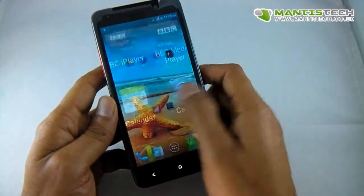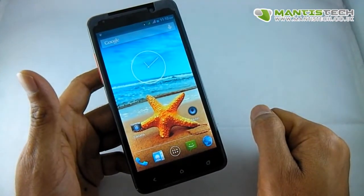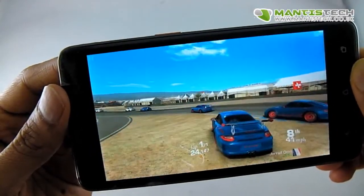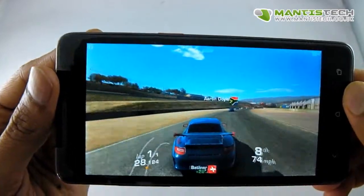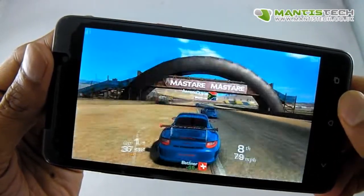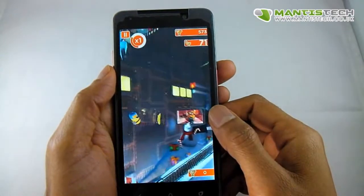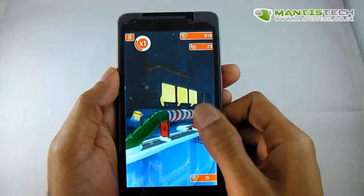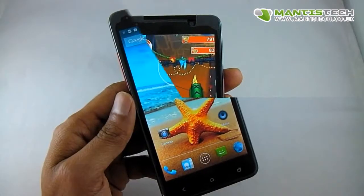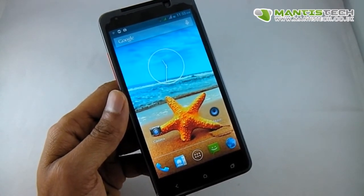So what about games? This phone is really capable — it's got a quad-core processor and 1GB of RAM, so it handles all the latest games. I'll play a few games so you can judge for yourself. This phone is a very capable gaming device with that quad-core processor and dedicated graphics processing unit.